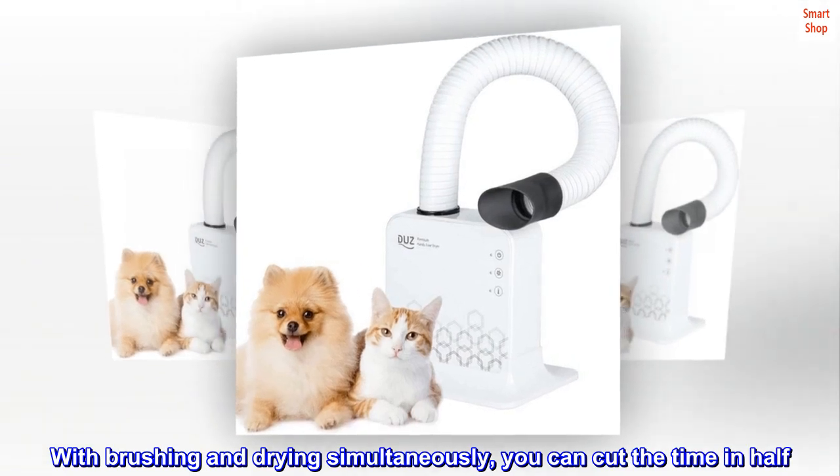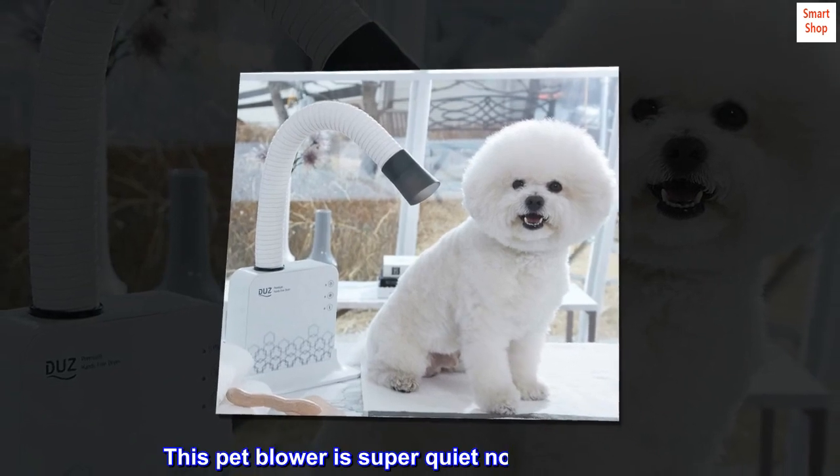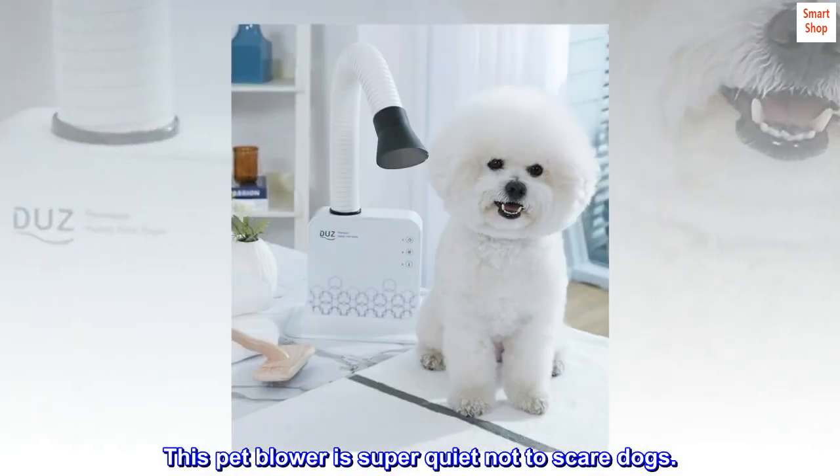With brushing and drying simultaneously, you can cut the time in half. This pet blower is super quiet, so it won't scare dogs.